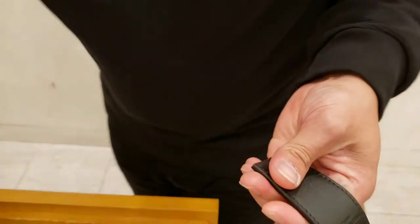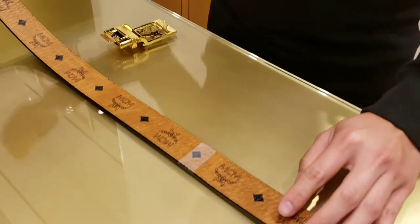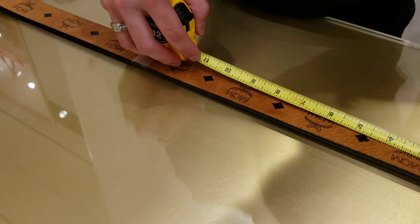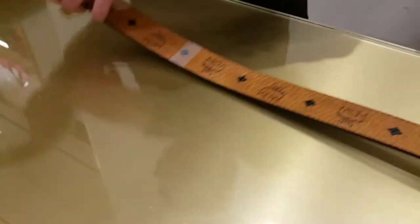Removing the beautiful buckle. Now, you know when you're on the MCMworldwide.com website, they do have a little video that instructs people if you want to do this process at home on your own. I wouldn't really recommend that unless you just happen to have all the tools that you actually need to do this properly.